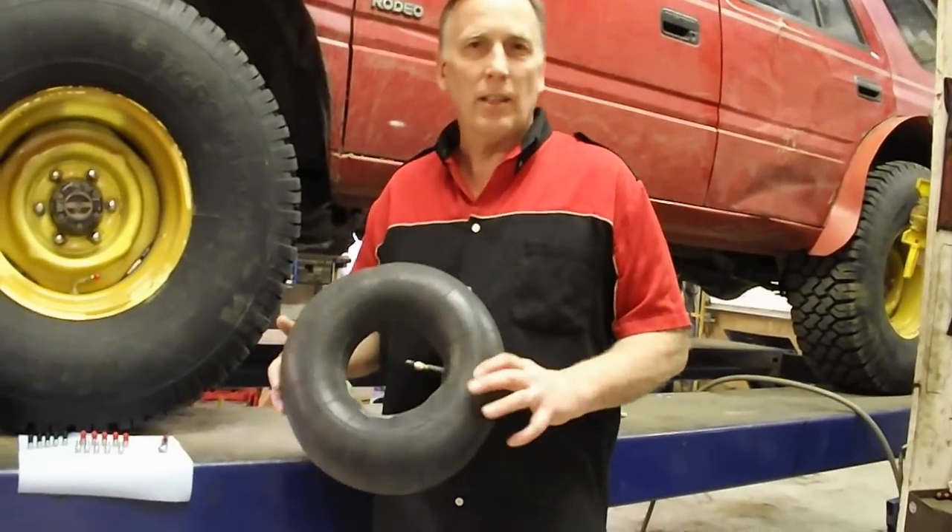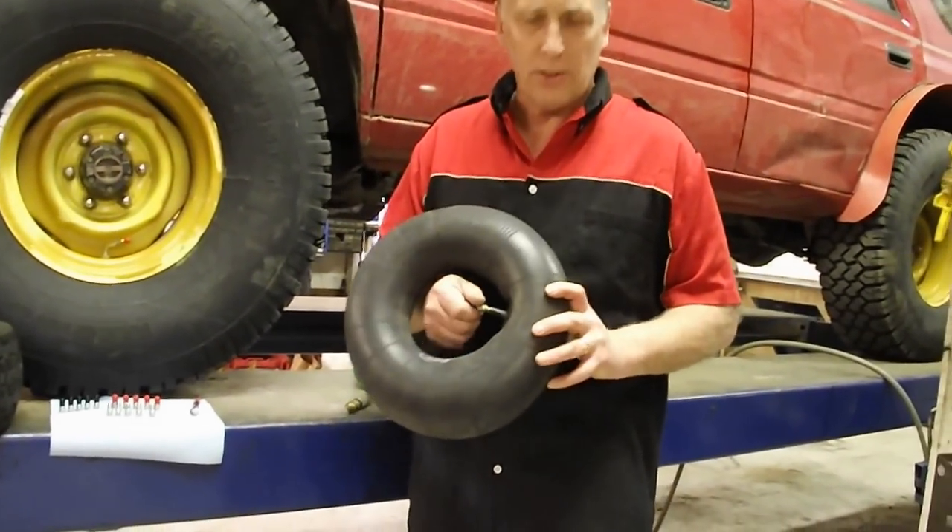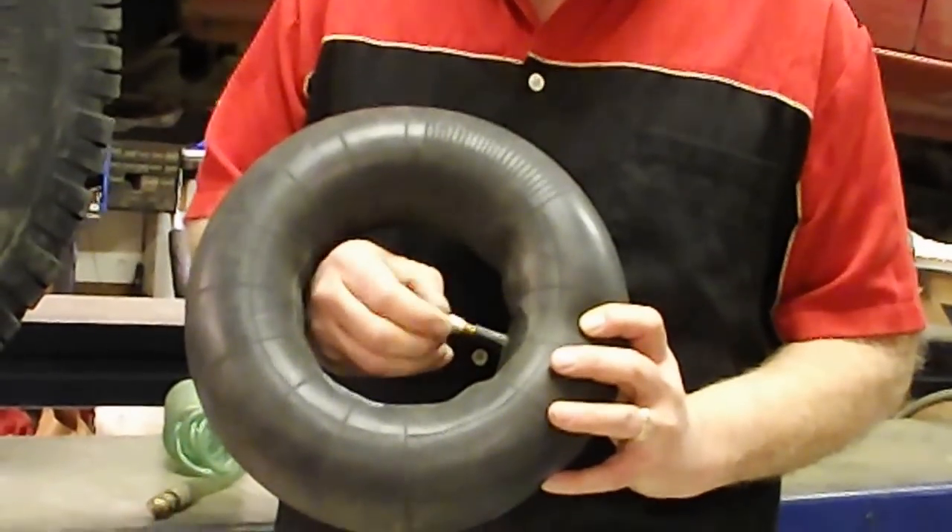Hi, I'm Carl from Jansk Engineering. I'd like to show you my new tire deflation system. Just give it a twist, down your tires go.